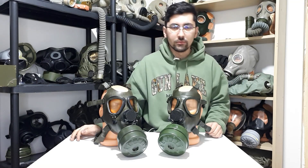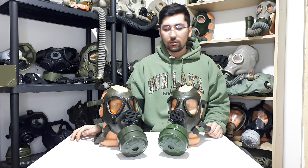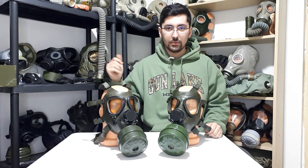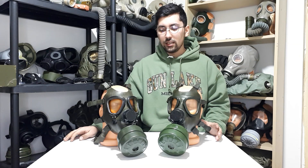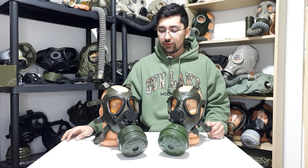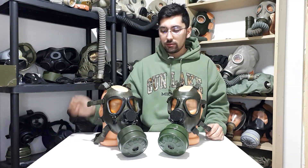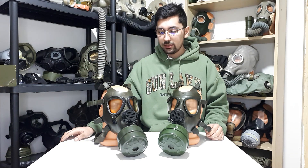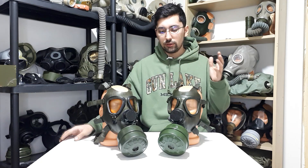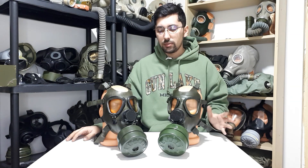Hello everyone and welcome to a new video. This time I will be talking about the Iraqi copy, the M85 gas mask, and I will speak about all of the mystery around this gas mask and everything I know about it. Usually I start with the history and the background, but this time I will start with the manufacturing and what are the differences and similarities between the Iraqi M85 and the Romanian M85.